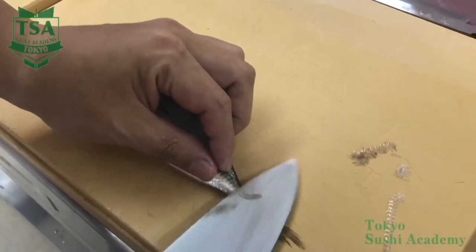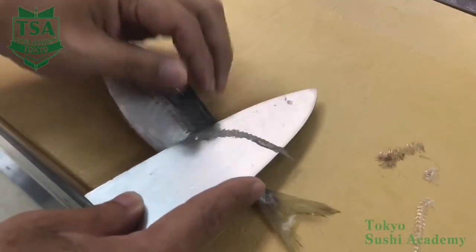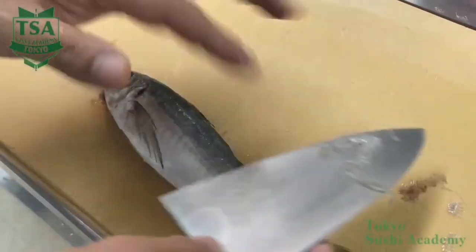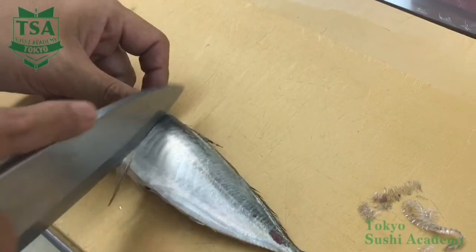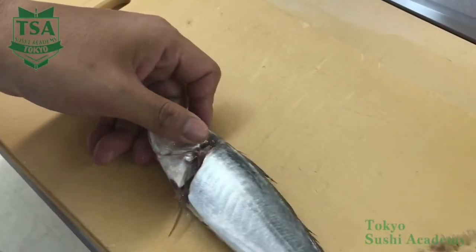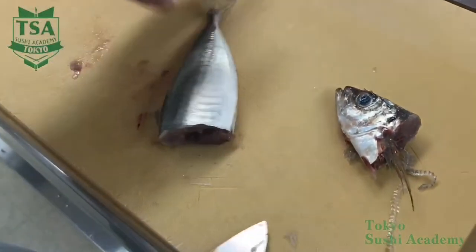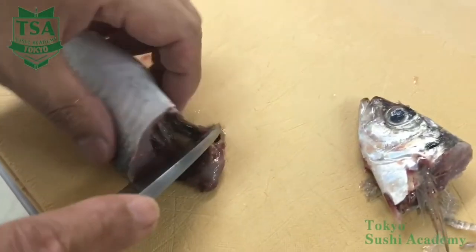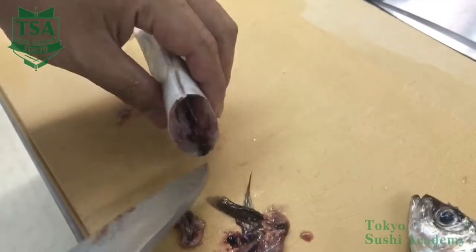First of all, remove well the part called zeigo, and then scale it off with the edge of the knife from the tail toward the head as if you were caressing it. Do the same thing to the upper fillet, which is called uami in Japanese. Remove the zeigo, then the scales and cut off the head. For more information, please check the video titled how to cut off the horse mackerel's head.